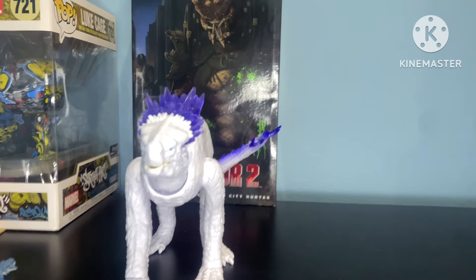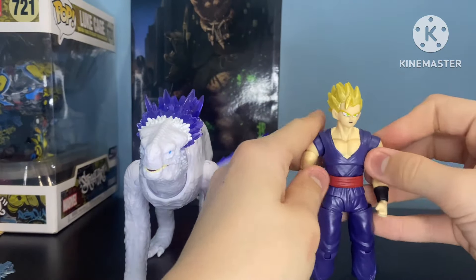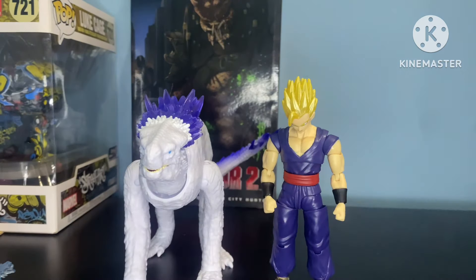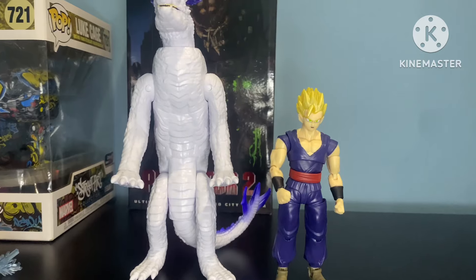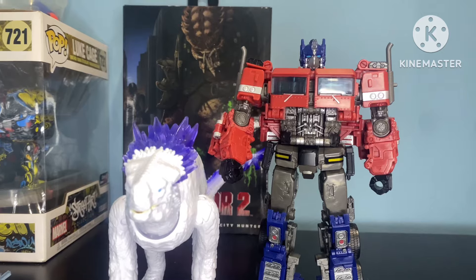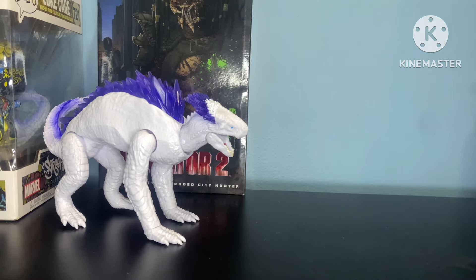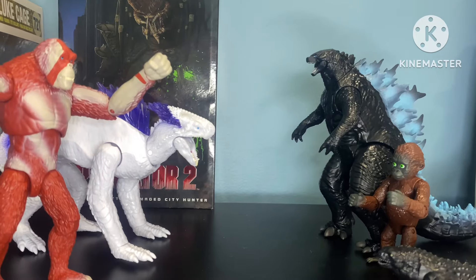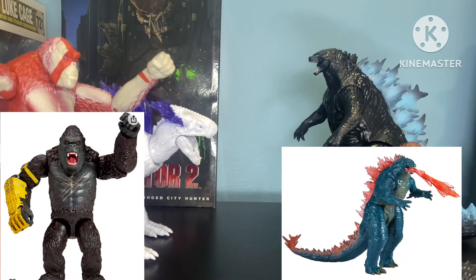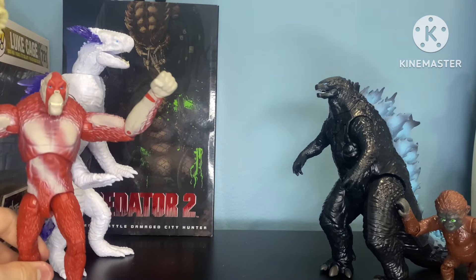Now let's get into size comparisons. Here he is next to the Dragon Ball Evolution Super Saiyan Gohan — and here he is next to Gohan but on hind legs. Voyager class Bumblebee movie Optimus Prime, on hind legs. And here is Shemo next to every Godzilla X-Kong figure that I own — don't worry, those two are going to be coming in tomorrow. And then here is Shemo next to every Godzilla X-Kong figure but on hind legs.